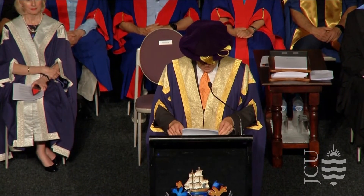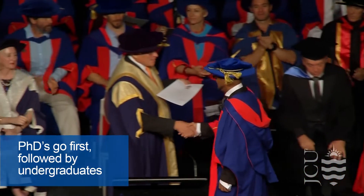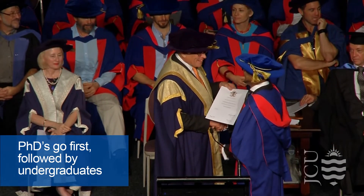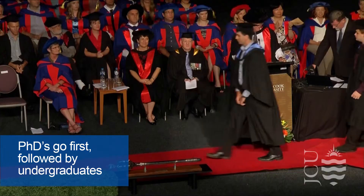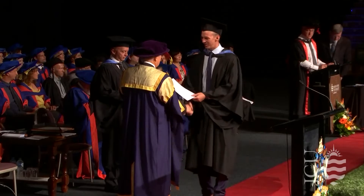The ceremony is opened with speeches from members of JCU's academic procession as well as members of the community. PhDs will cross the stage first, followed by the remaining cohort of graduands. Please bring your registration card with you and hand it to the events marshal on stage.